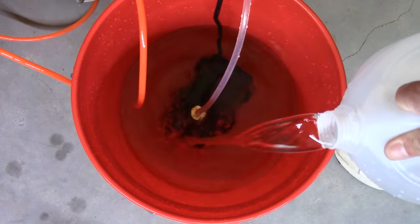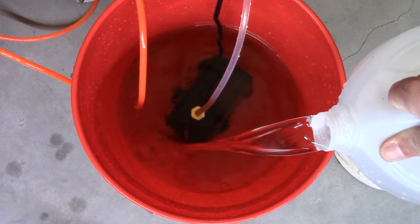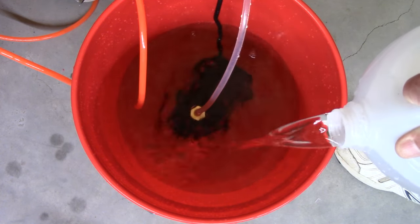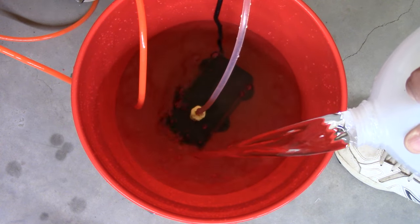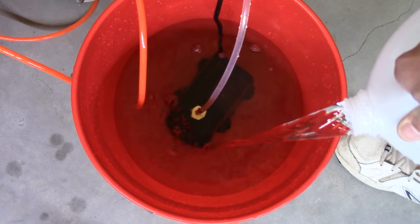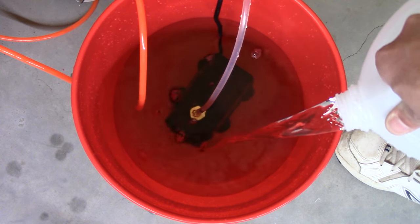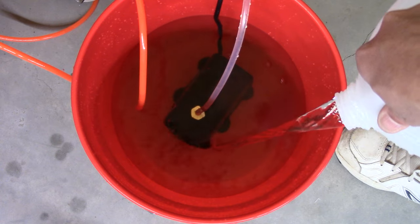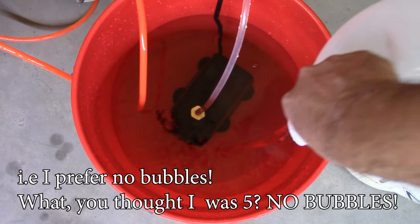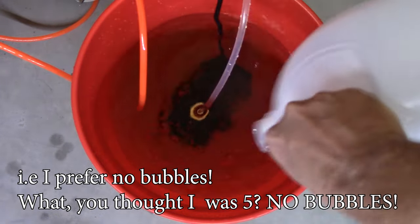You'll want to fill the reservoir to the point where everything is completely submerged, or you'll get bubbles. I'm not sure exactly what happens with bubbles — my impression is the router isn't going to catch fire over a few bubbles — but I'd rather have the pump always submerged in water.